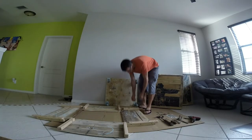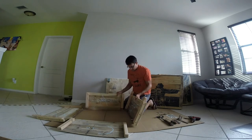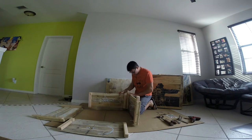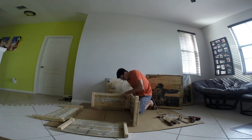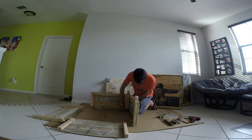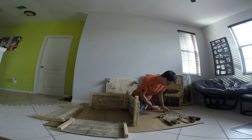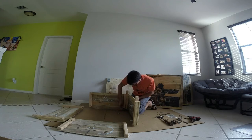First you start with your base. You're going to connect your sides following the A to B, B to C — put them in here first. Get those in the slot and slide them in here. That's the bolts. Hand tighten everything first.